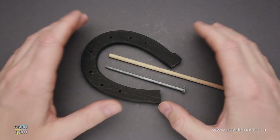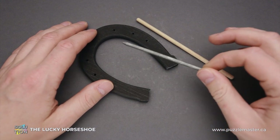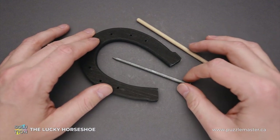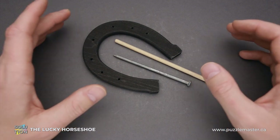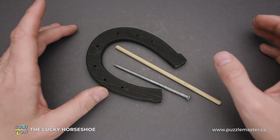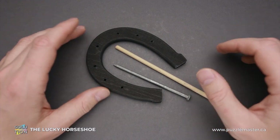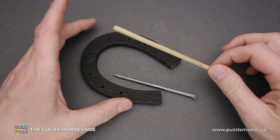Hello and welcome to Puzzle Master. This is the Puzzle Guy, and in this video I will show you how to solve the Lucky Horseshoe puzzle. This puzzle was made by S. Lloyd. It has a difficulty level of 7 out of 10 on Puzzle Master's difficulty scale that runs from 5 to 10. The objective of the puzzle is to lift the horseshoe and the nail using the wooden handle.